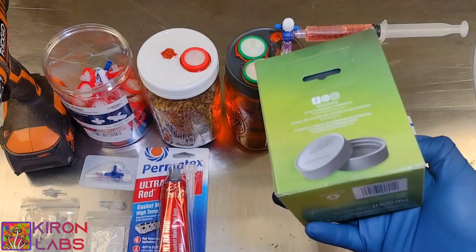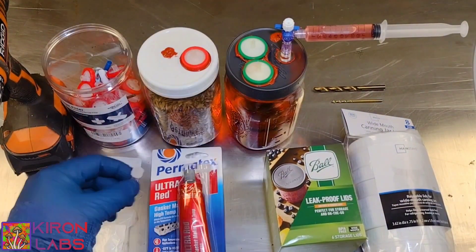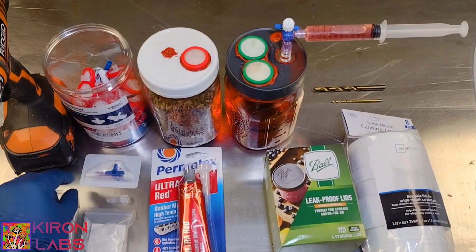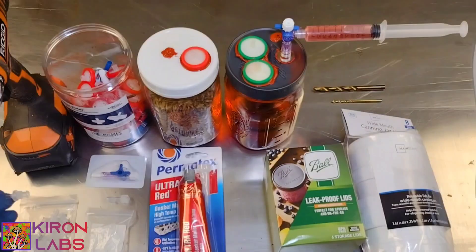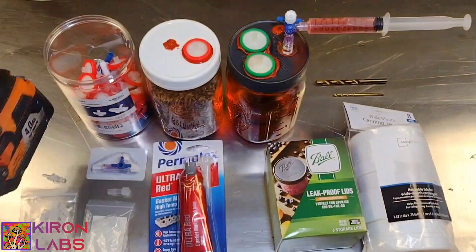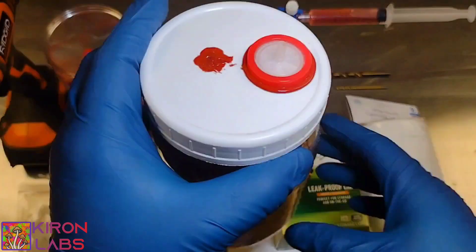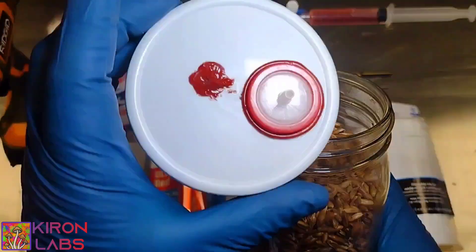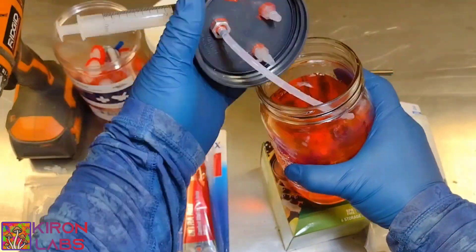First we're going to need a couple of plastic lids that we can get from our local stores, high temp gasket sealer, male luer joints, a couple of switches, a couple of female luer joints, a drill, some .22 micron syringe filters. And this is what the final product will look like on your jars — we have one for grain and another design for liquid culture.